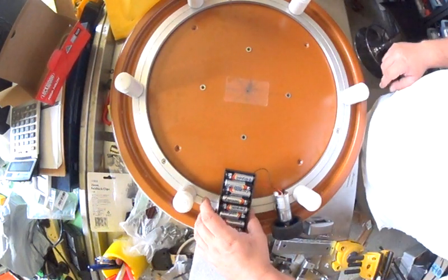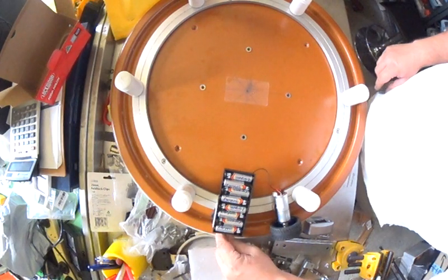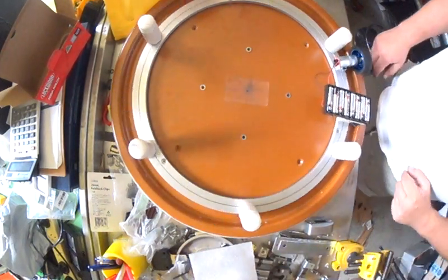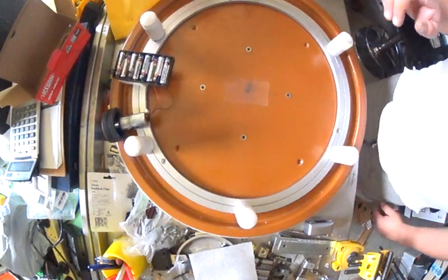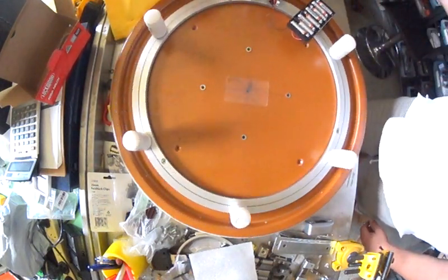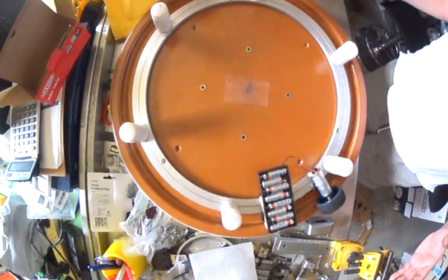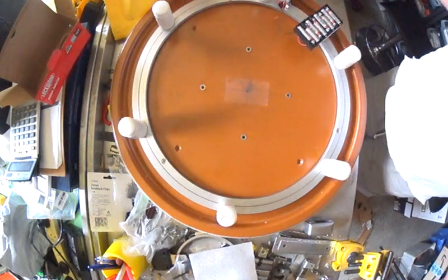When you turn it on — look at that. The funny thing is I actually loaded it up with about 10 to 15 kilos and it still worked. So for the investment of maybe 50, 60 dollars, we were able to build this and it worked for what I wanted to use it for.